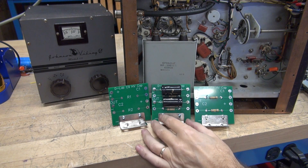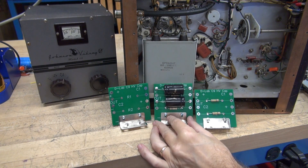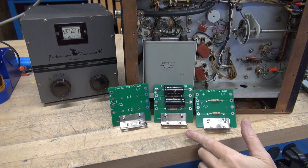D-Lab has a solution. The new C9 measures 3 inches square and mounts on a right angle bracket.